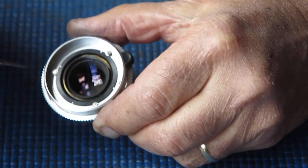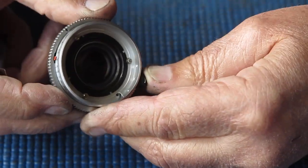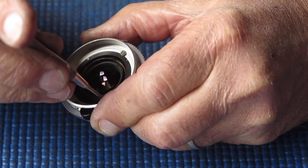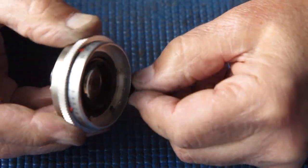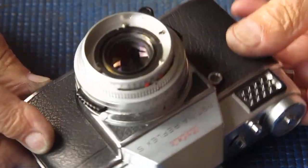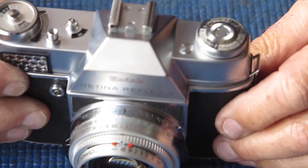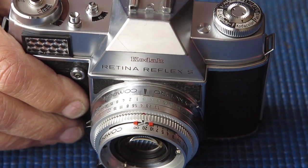I'll make sure those screws are just slightly slackened off, rotate the focus right around to the infinity position, nip those screws up, check that it moves through the full range of movement and that it's smooth — that's all good. Now I can test that on the camera body, and because I've already checked that the focus at the film plane and the focus on the focus screen are both working at the same point, I can now check the focus of this lens simply on the focus screen.